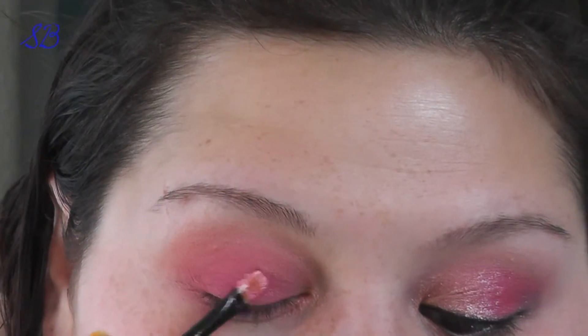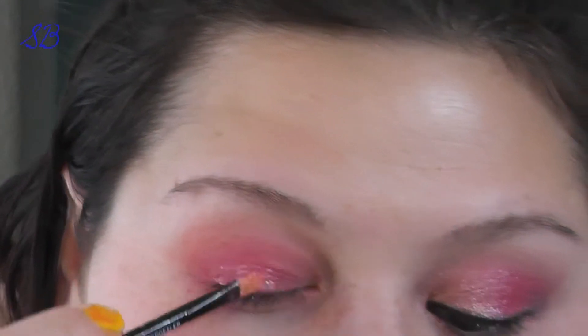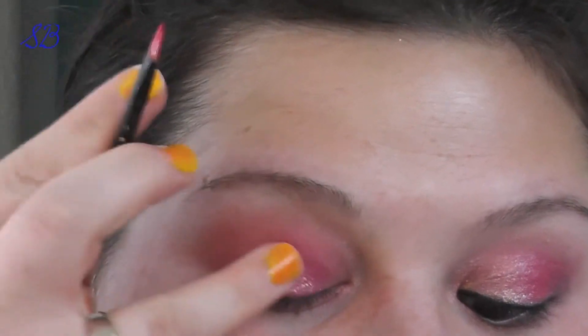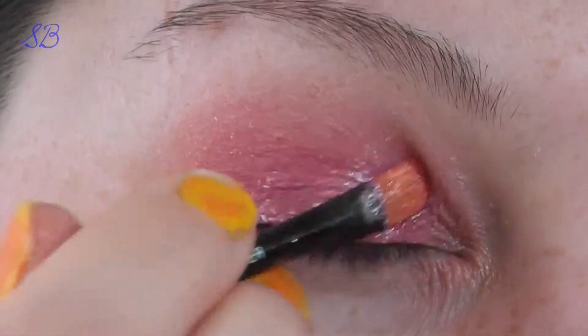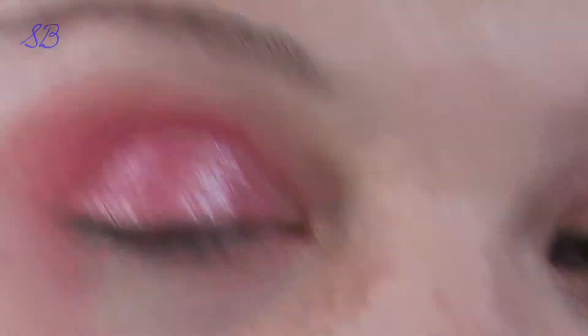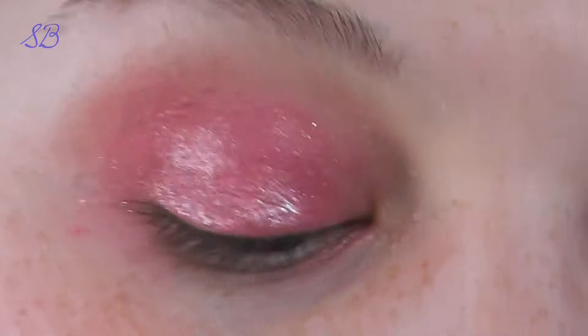I'm going to take this pink and start patting it in. Because it is wet, it does come out a little thicker, so you might need to pat your finger in to soften it so you don't have any chunks. Before this dries, take a little bit of the dry pigment and apply it over the top.